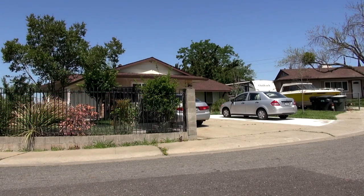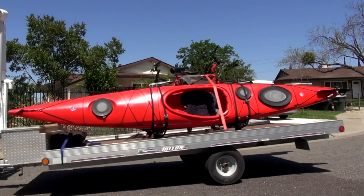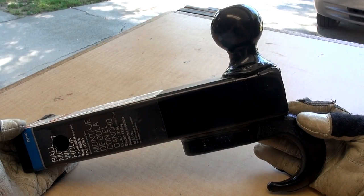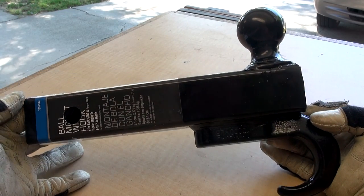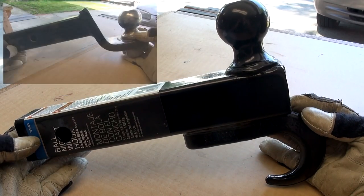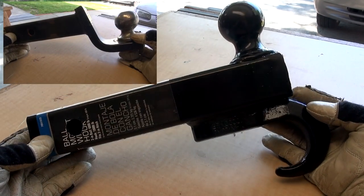Wait a minute, that trailer doesn't look level. The camper's weight did squat down the truck enough to cause some trailer nose down. But now we have the fix for that with the zero drop ball mount, which will become part of the camper-on extension setup. The old 3-inch drop mount will be saved for the camper-off trailer towing.